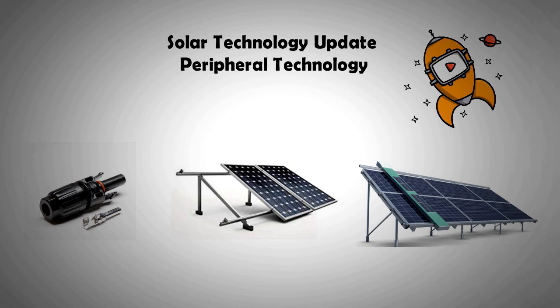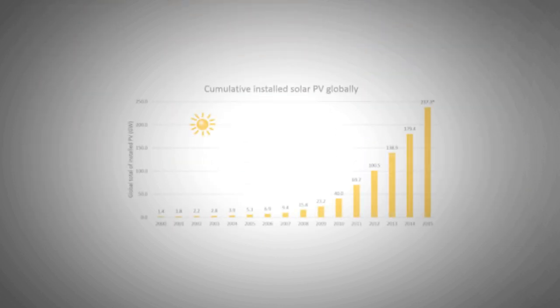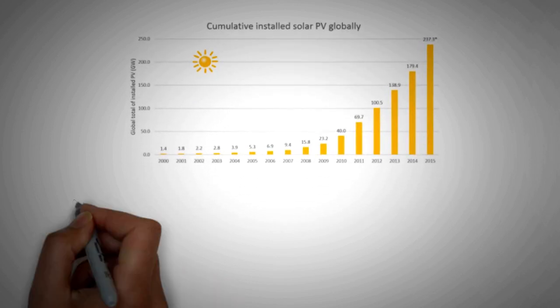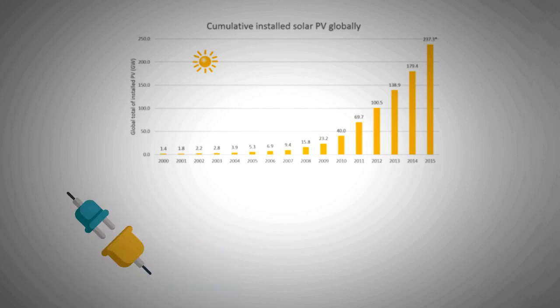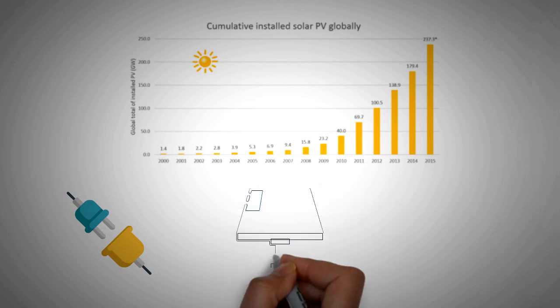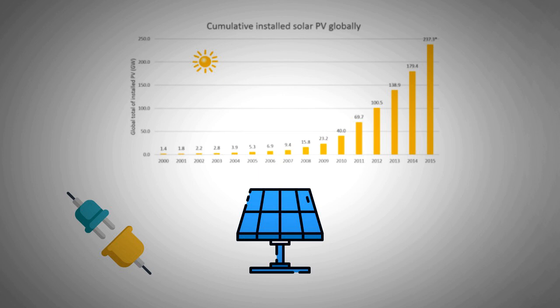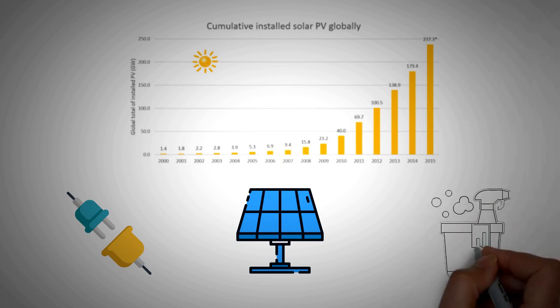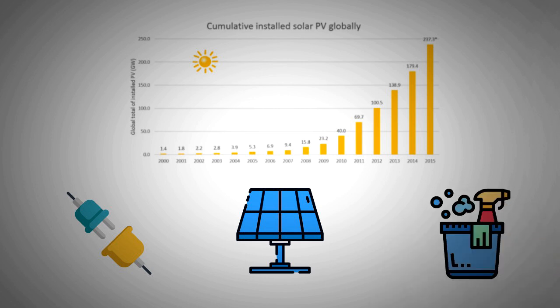This video is packed with information that hopefully you'll find fresh and interesting. We know that solar installations have grown at an exponential rate during the last 15 years. As they grew, so did the technology that ensured easier installations and efficient monitoring and operation of PV panels — for example, better standardized connectors, better mounting frames, cheaper and more robust tracking systems, and multiple solutions for keeping the panels clean.